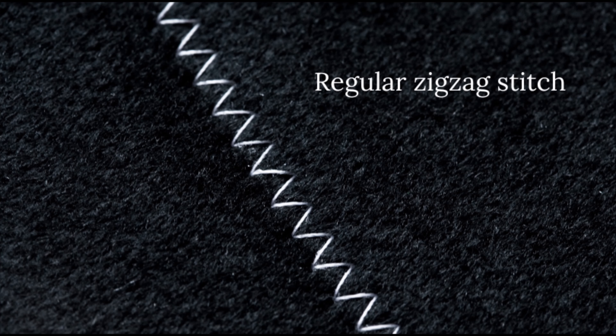So the zigzag stitch — essentially a zigzag stitch is exactly how it sounds. It goes up and down, like a zigzag. And there's two types: there's the regular zigzag stitch and then there's the three-step zigzag, which is basically three stitches up, three stitches down.